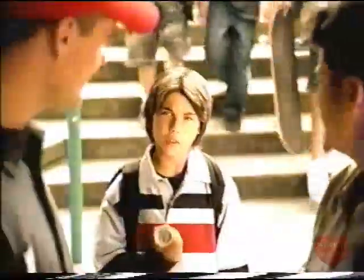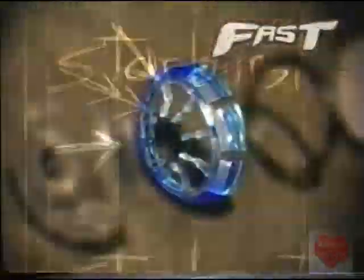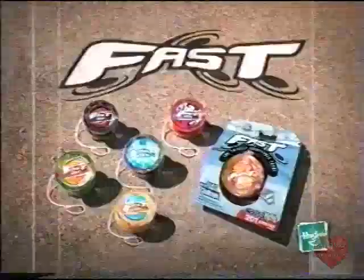With the new Fast 201 Yo-Yo, you can hang with the pros. I'll take you on. The new Fast 201 Yo-Yo's fully active Starburst technology lets you adjust on the fly to really show your style. And it takes practice to do that good with the new Fast 201 Yo-Yo.